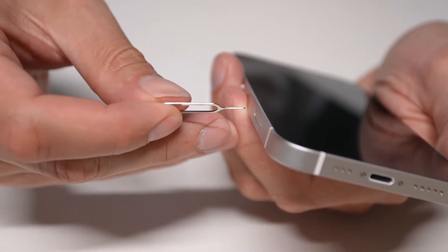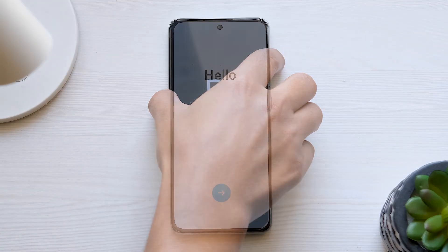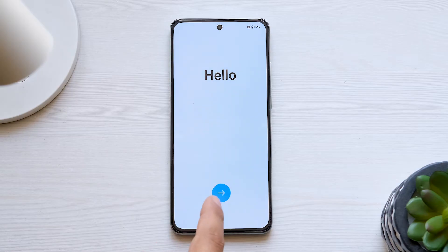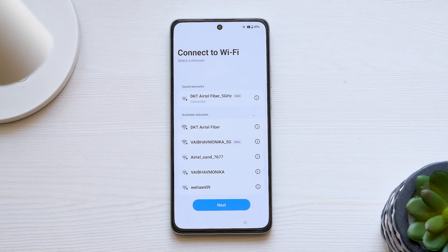Now, power up your new device by inserting a SIM card and pressing and holding the Power button. You'll be greeted with a setup sequence. Tap on Start and connect to a Wi-Fi network. After entering the password, give it a few minutes to get your phone ready.